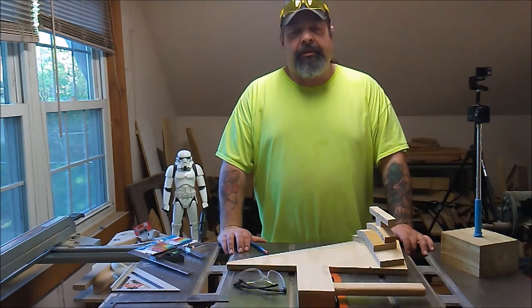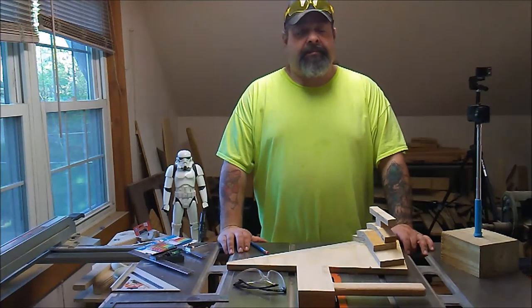Welcome back to the shop. Just going to do a little update this week, so hang tight and see what's going on in my world.